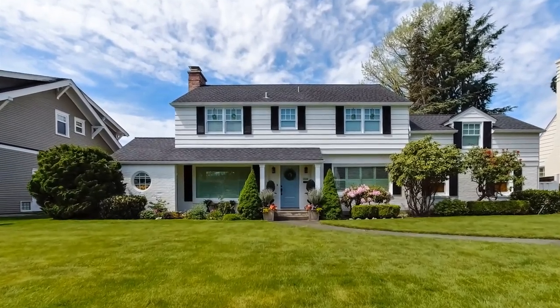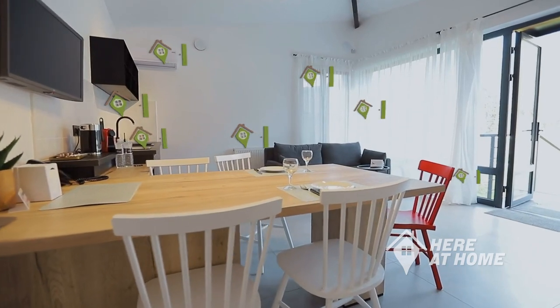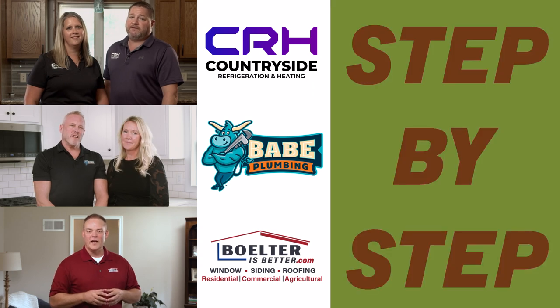Your home is one of the biggest investments you can make, and we want to show you how to protect it with Here at Home. Get ready to learn from Southern Minnesota's trusted professionals in household maintenance, teaching you step by step how to keep your home running.